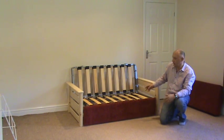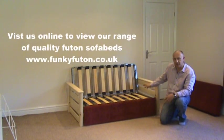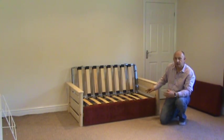This video is all about showing you the sturdiness and solidness of this sofa bed, and we feel there is nothing on the market with this strength, this ease of use, and this range of accessories available.